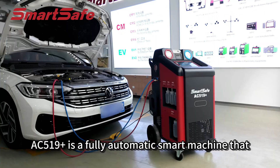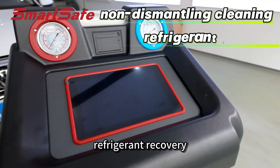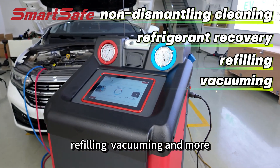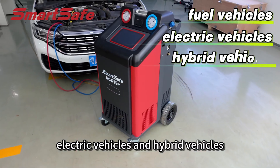AC519+ is a fully automatic smart machine that integrates non-dismounting cleaning, refrigerant recovery, refilling, vacuuming and more. It's suitable for fuel vehicles, electric vehicles and hybrid vehicles.